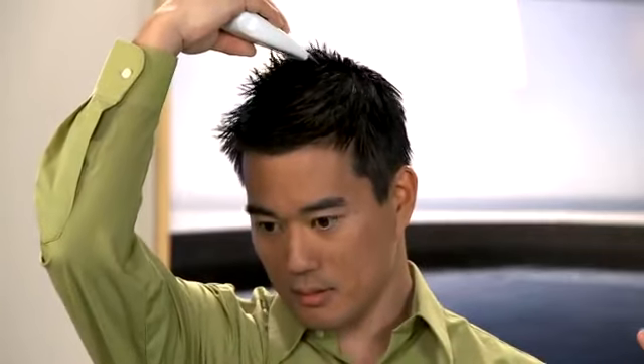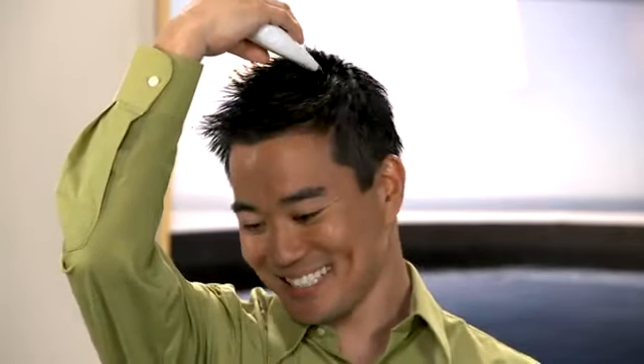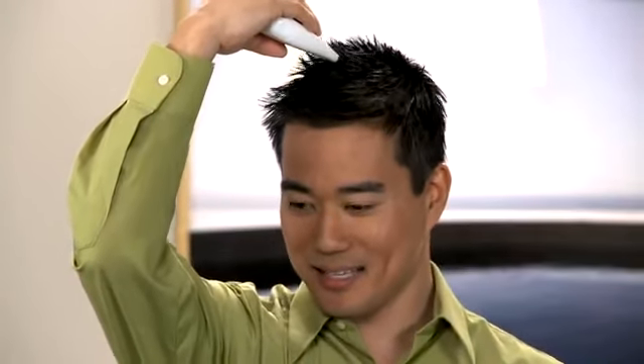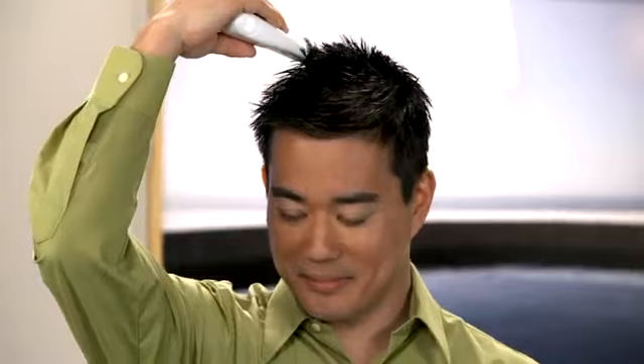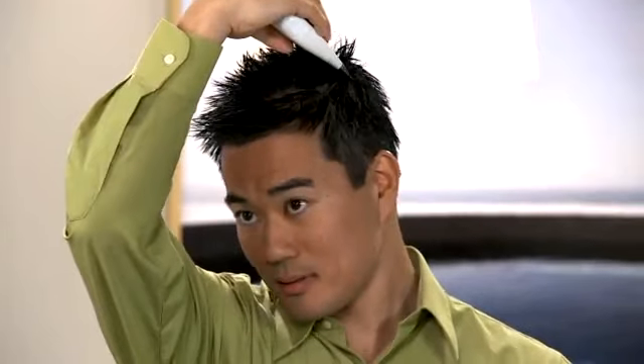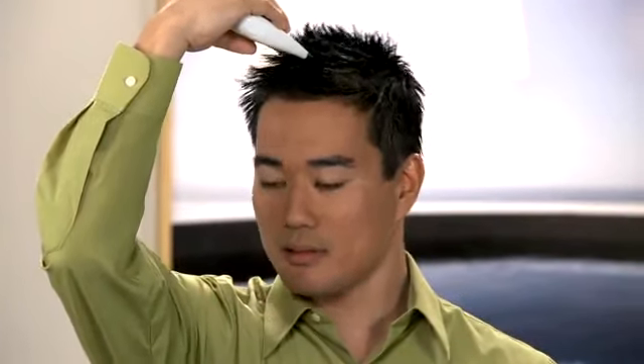When you hear the beep, begin gently massaging just back and forth. You want to run the scalp conductor thoroughly through your hair over your scalp from the front to the back, in the area where you applied the product. Keep the instrument in constant contact with your scalp and massage only where you've applied the solution.